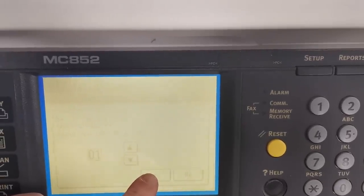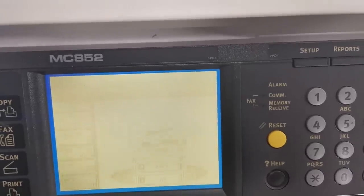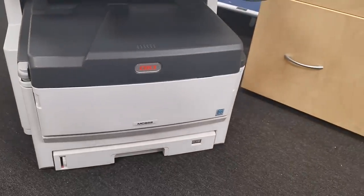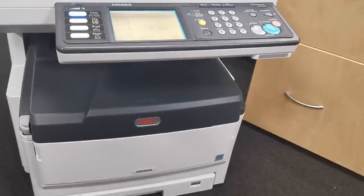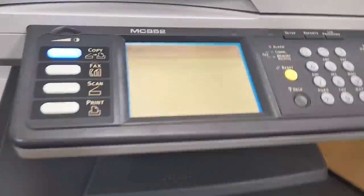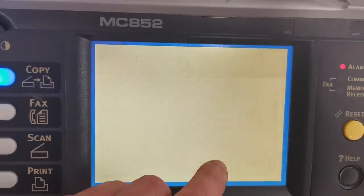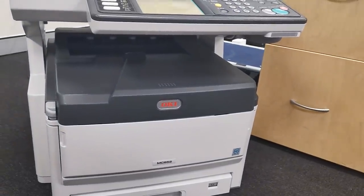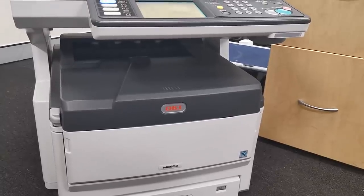Number of copies - one. It's full color A3 and it seems to print just fine. That thing weighs a ton - I reckon it's probably like 40 kilos or something. It was ridiculous. It's not loaded with appropriate paper, so I whacked A4 in it. And it goes chug, chug - doesn't sound that healthy.